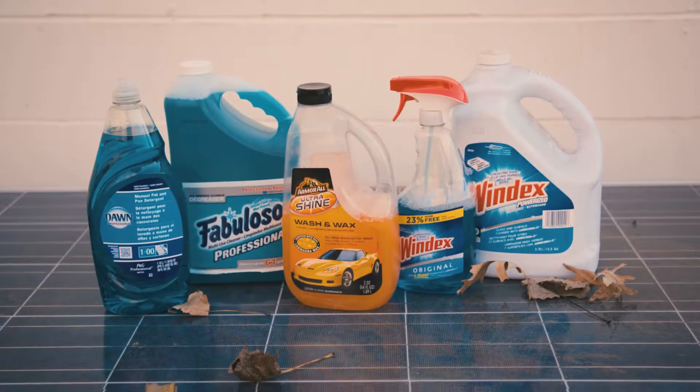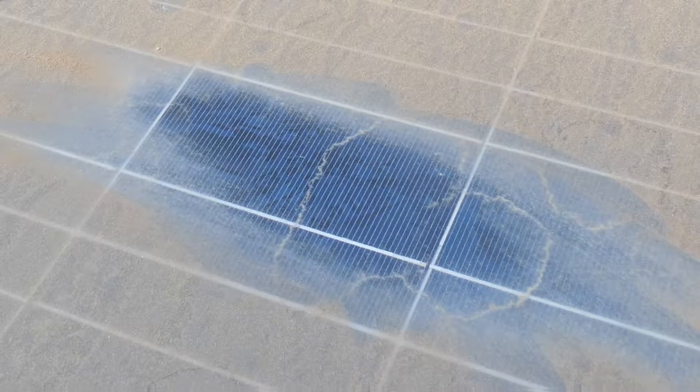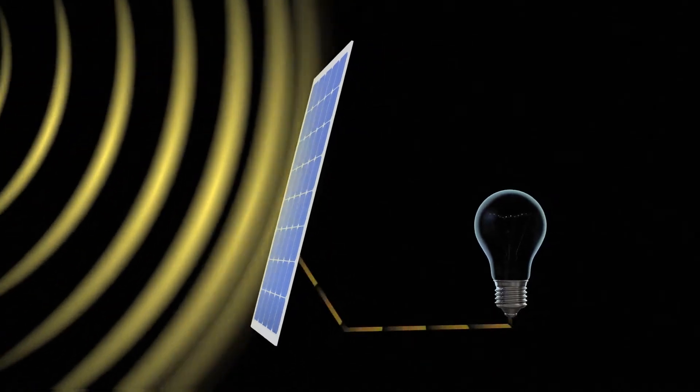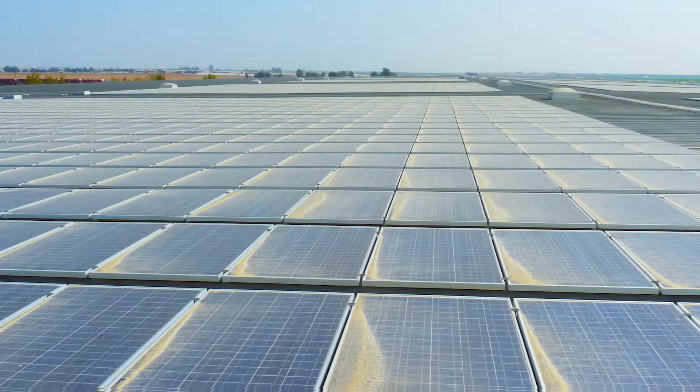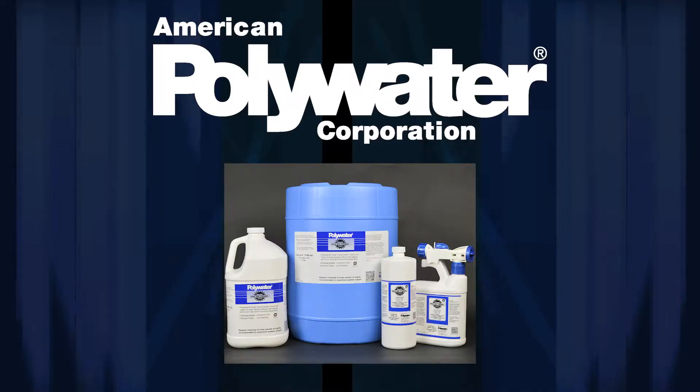Many household products like glass cleaners and dish soaps contain compounds that can cause pitting and rusting of aluminum rails. Use of unapproved cleaners may shorten the life and also lower energy generation efficiency of the panels through degradation of the special films on the glass surface.